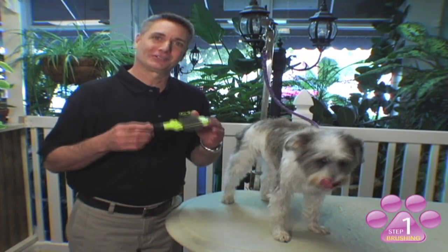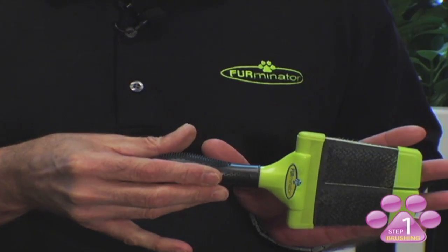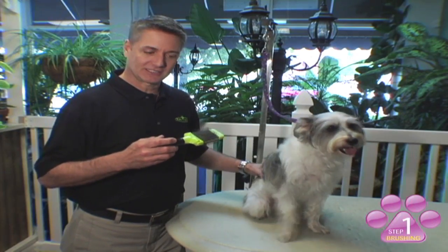Step one of your at-home grooming is brushing your pet. This is the Furminator Two Side Soft Slicker Brush. It's designed with an ergonomical handle for the comfort and health of your hand, with flexible heads for the safety of your pet — it doesn't cause skin irritation.